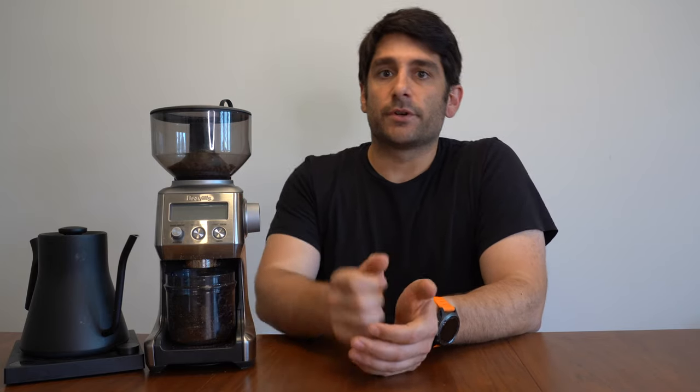For example, the Breville Smart Grinder Pro is $200 and it's been giving me very good results. I'll provide a link in the description below. Let's quickly walk through some of the basic functions on the grinder just so you're familiar.